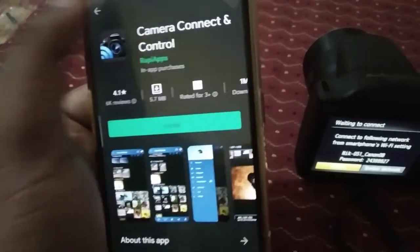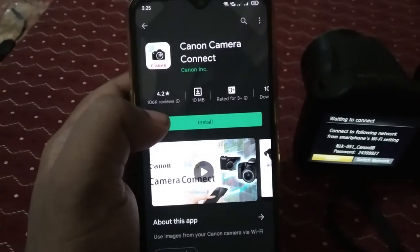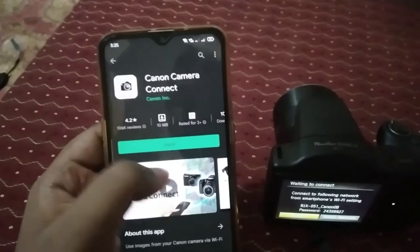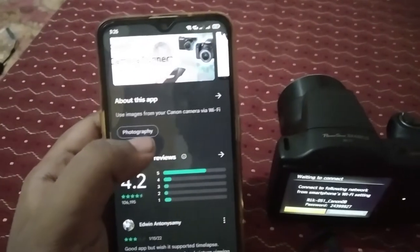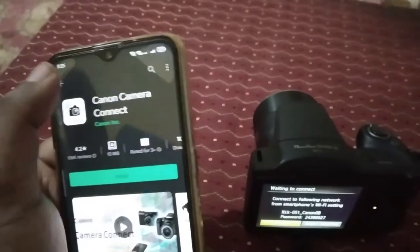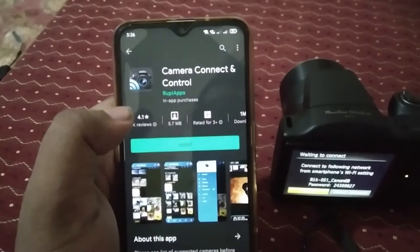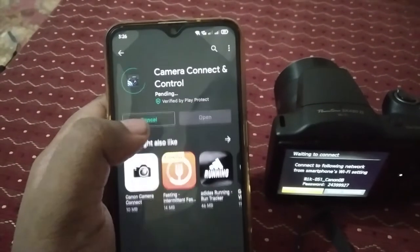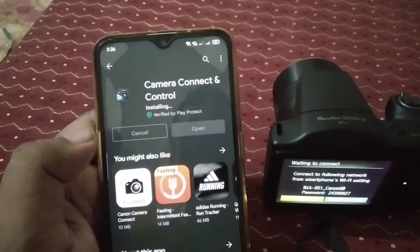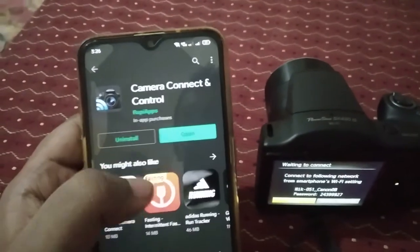There is also an official Canon app available, but with that official Canon app you can download only images — you cannot download videos. But with this 'Camera Connect and Control' app, you can download both videos as well as images. Okay, first install it — it's installing, let's wait. It's installed now.